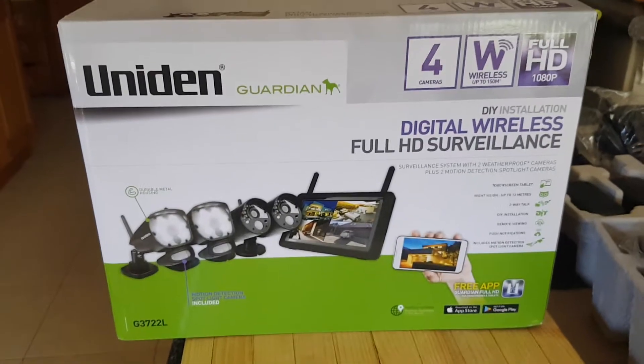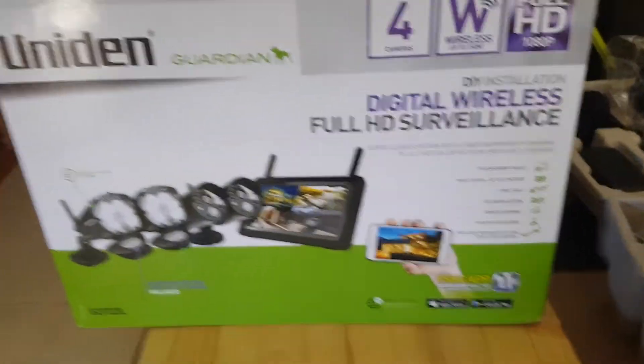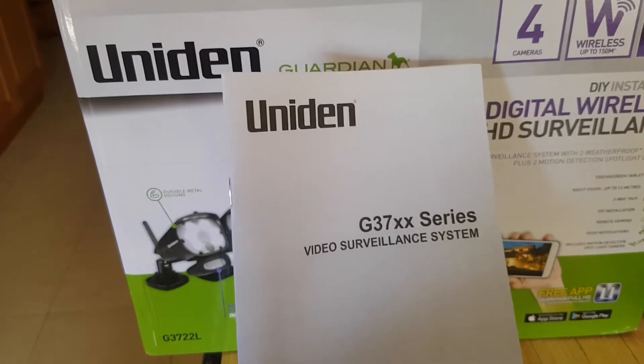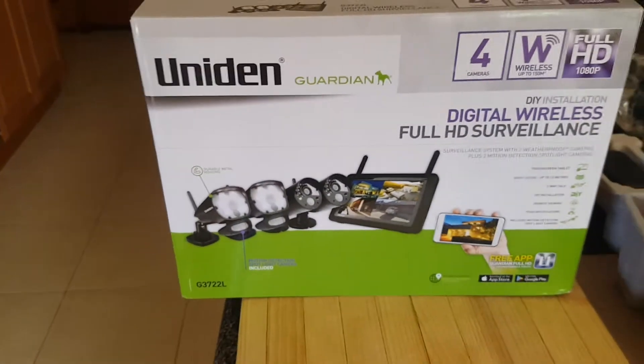Hi YouTubers, it's Chuck back again. I'm just about to start installing this new Uni-Den camera system. It's a G37XX series. I got it on a really good special in Australia.